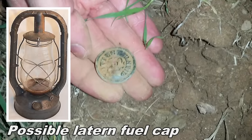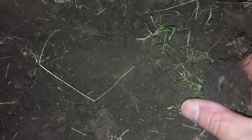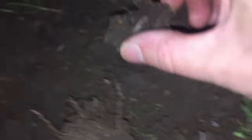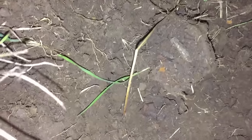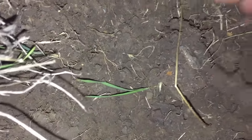We're still out here digging. I just got a shallow low signal and popped out this clump. You can see the impression there, and there's the other half of that impression sticking out of this clump right here. Kind of looks like it could be a button, so I thought I'd just pop it open on camera and see what we got.